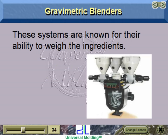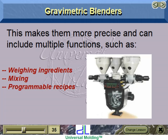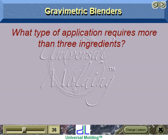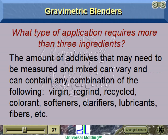Gravimetric blenders are known for their ability to weigh the ingredients, making them more precise. They can include multiple functions such as weighing ingredients, mixing, programmable recipes, inventory control, and adding multiple ingredients. Applications requiring more than three ingredients include products that need multiple mechanical properties.